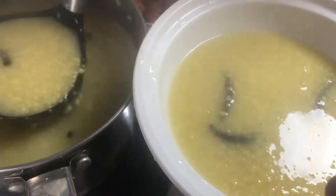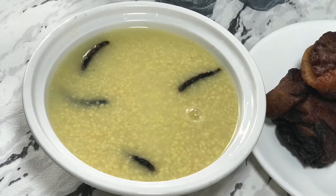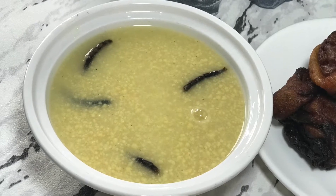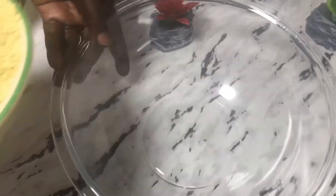Hello guys, welcome back to Lam's Kitchen, where we prepare easy and healthy meals. Today we are going to make a simple breakfast recipe called Korkli Dzogbor — or Korkli Jobon, or Akri Dzogbor — depending on which part of Ewe land we are coming from.